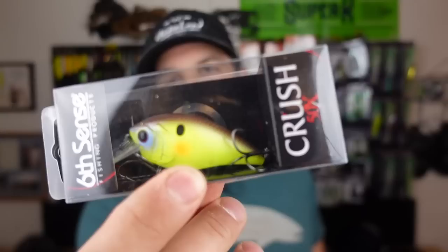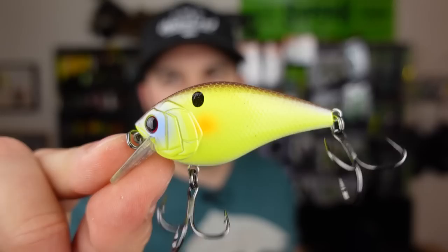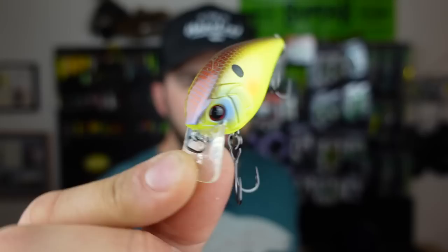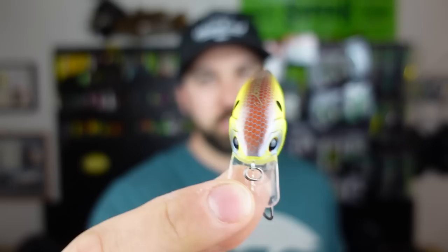First up we got a Crush 50X square bill. I love just having a bunch of these on deck — this is a really good size for the Midwest, especially where I fish in Michigan. This is a non-silent model, I kind of like those hard knocks a little bit. It looks like we got some chartreuse, some orange-brownish up on top — very interesting color pattern — with a little blue around the eye. Just a great size square bill to throw around; these tend to work especially on my rivers and lakes when I find structure or shallow weed cover.